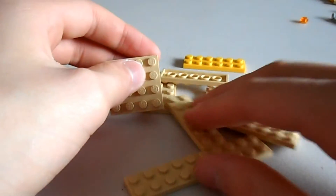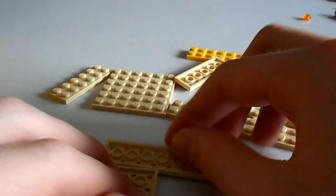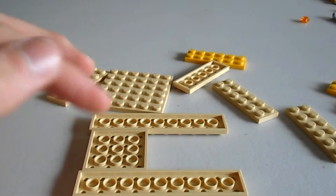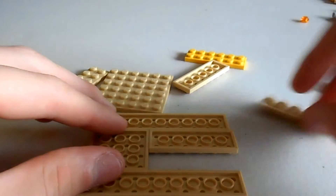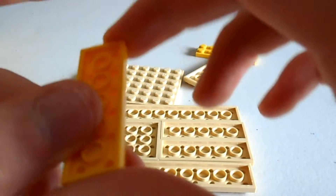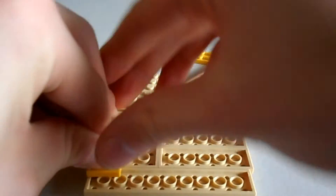Now, let's do it upside down. We've got our two 10x2 plates, a 4x4 plate, and then our two 6x2 plates on the inside. Then we grab our 6x2 yellow plates and just lock everything together.